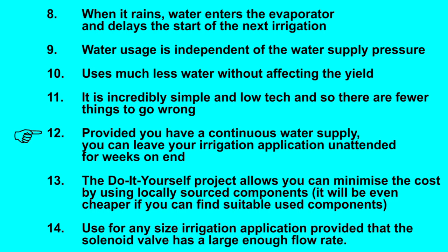Provided you have a continuous water supply, you can leave your irrigation application unattended for weeks on end. The do-it-yourself project allows you to minimise the cost by using locally sourced components. It will be even cheaper if you can find suitable used components.